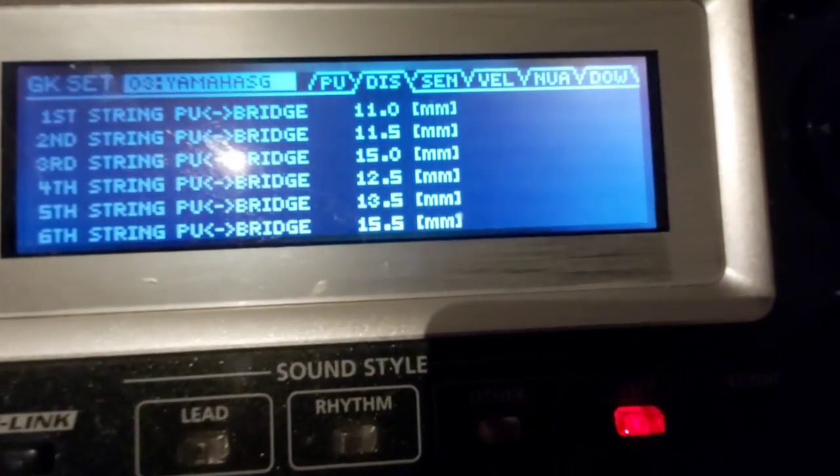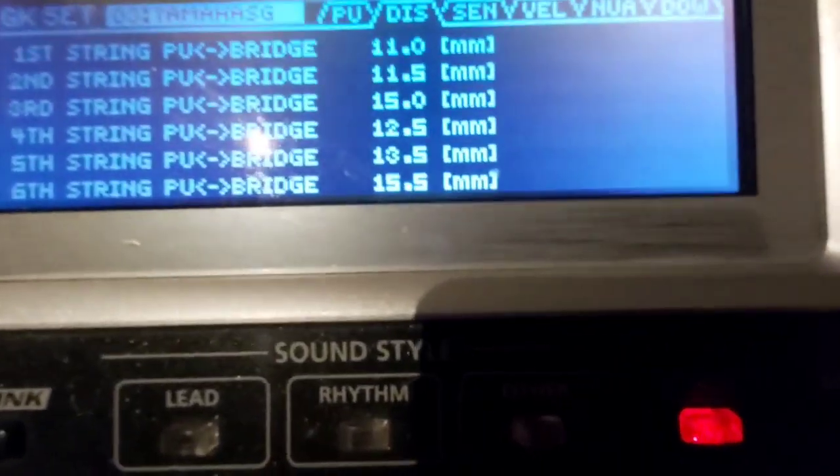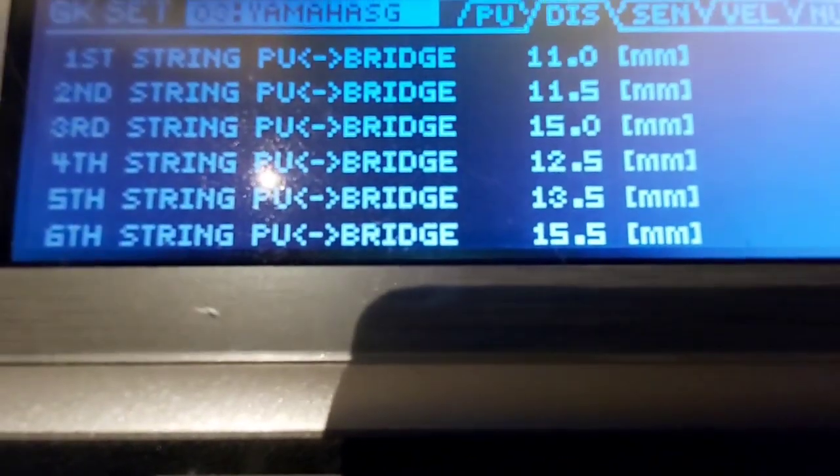Going back to distance — this is the distance I put here. I measured it from the bridge to the pickup. On the 6th string it's 15.5.